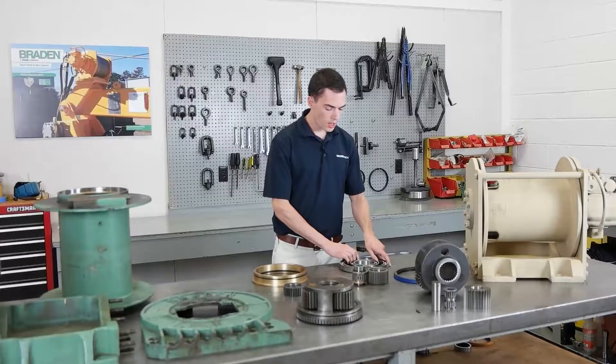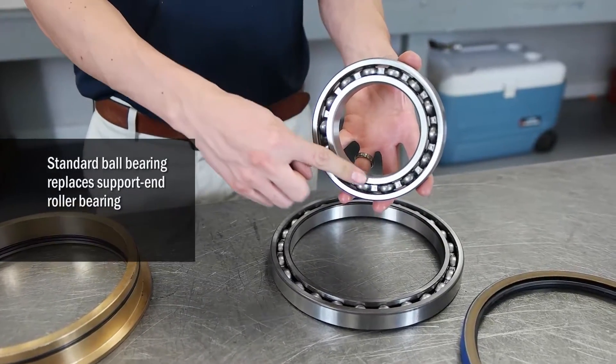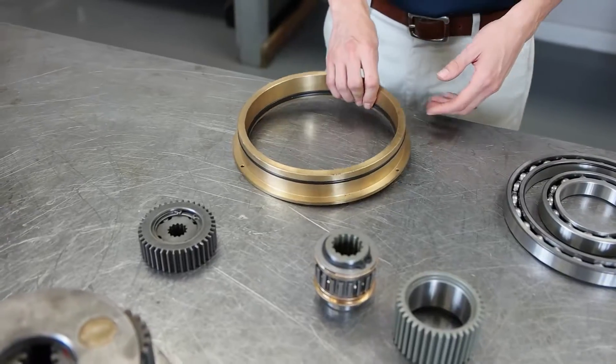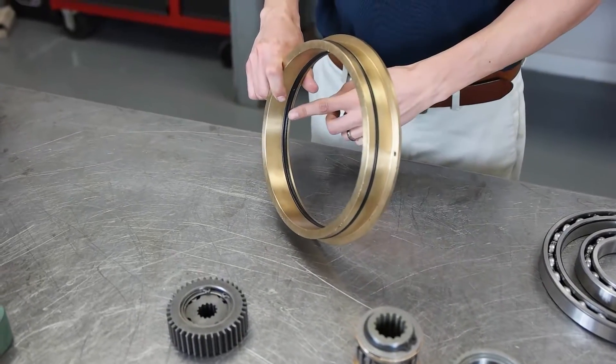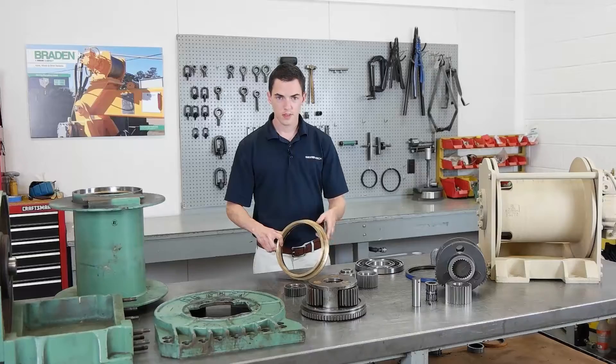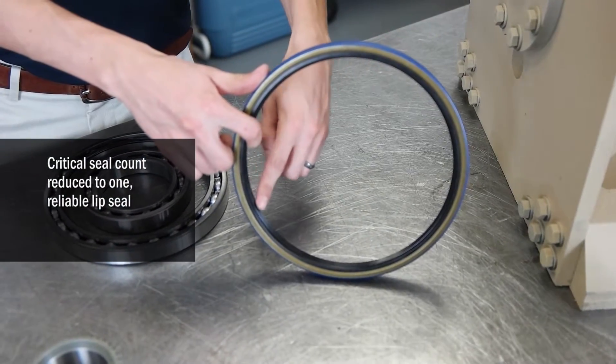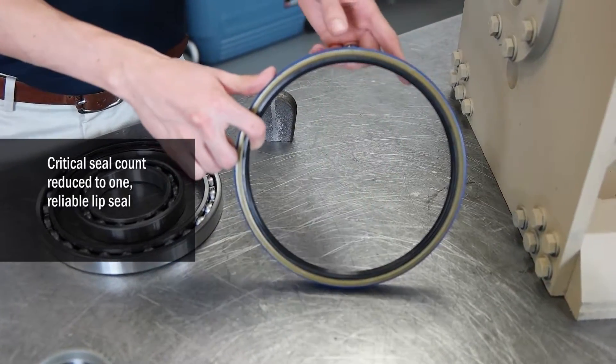Also, a standard ball bearing is being used on the support end in place of the roller bearing. The Legacy models used two seals within the bushing. This critical seal count has been reduced to only one seal, which is a reliable lip seal on the motor end of the drum.